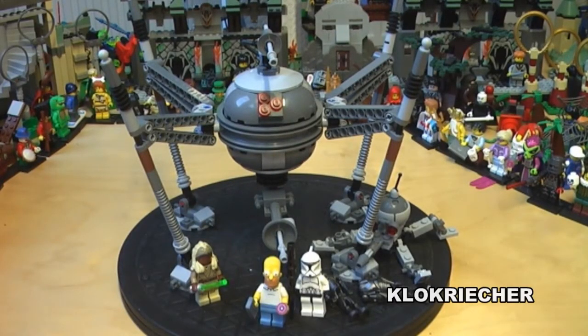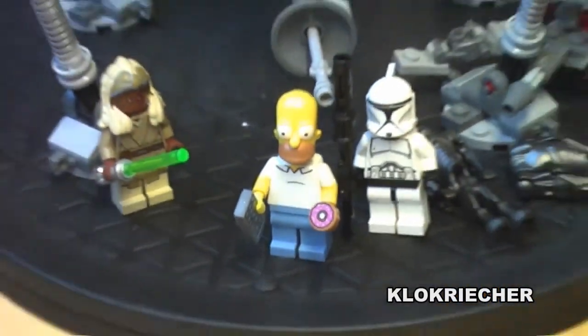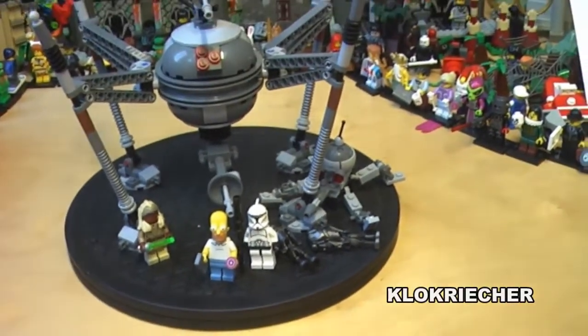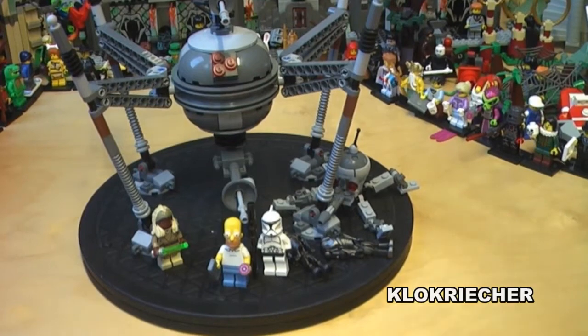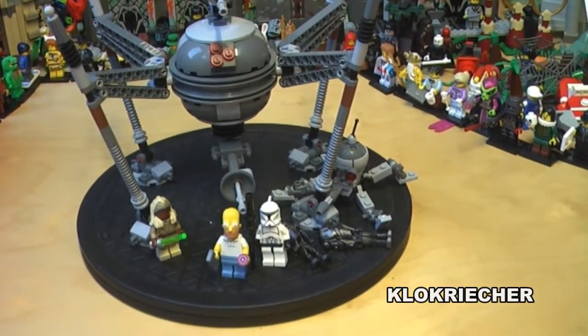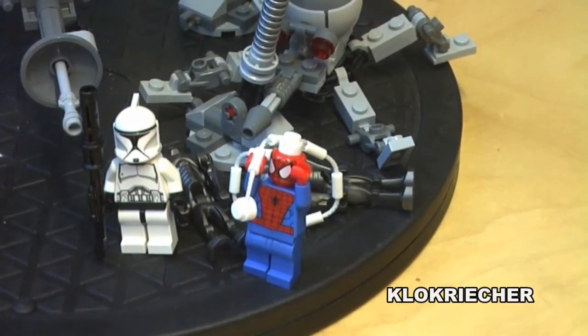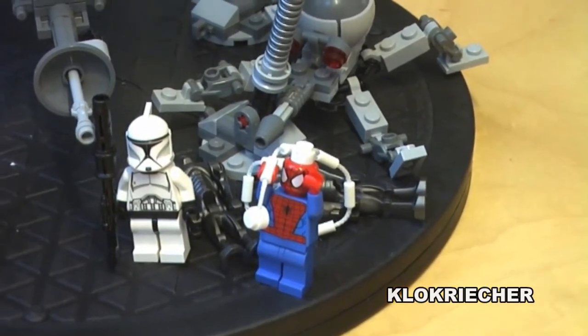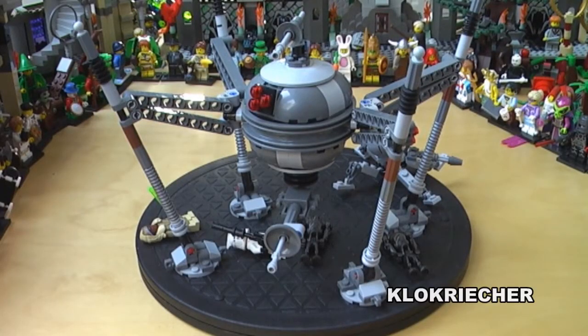Before I get to the close-up details of the homing spider droid, I'll give you a full 360-degree look at the set. But wait — what is Homer doing here? It's not a Homer spider droid, so leave Homer out of this video. And this set doesn't have anything to do with Spider-Man either, so it's not Spidey's droid.